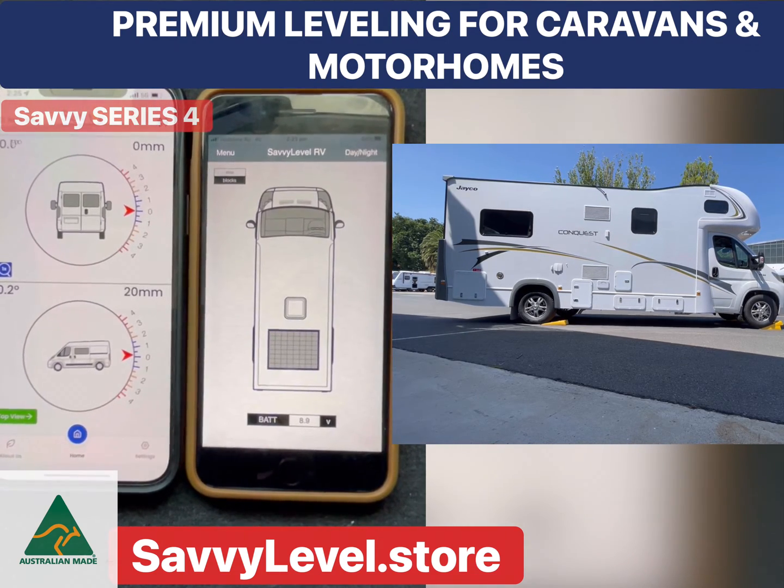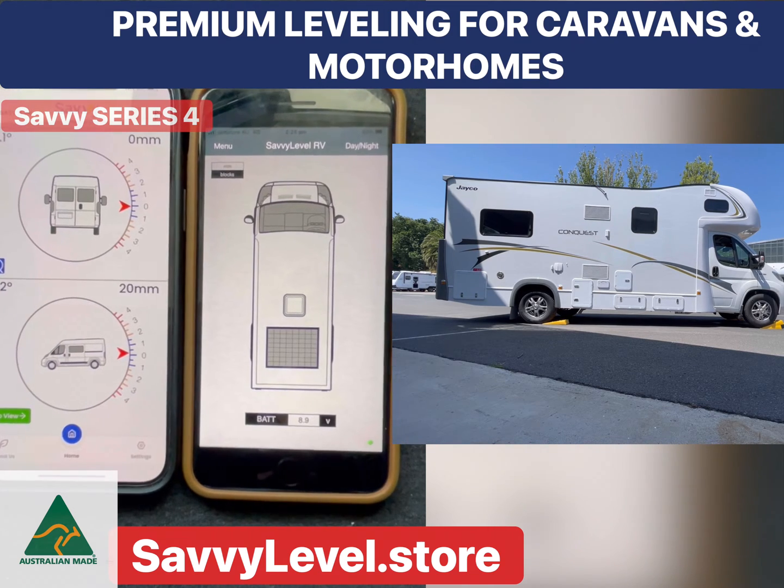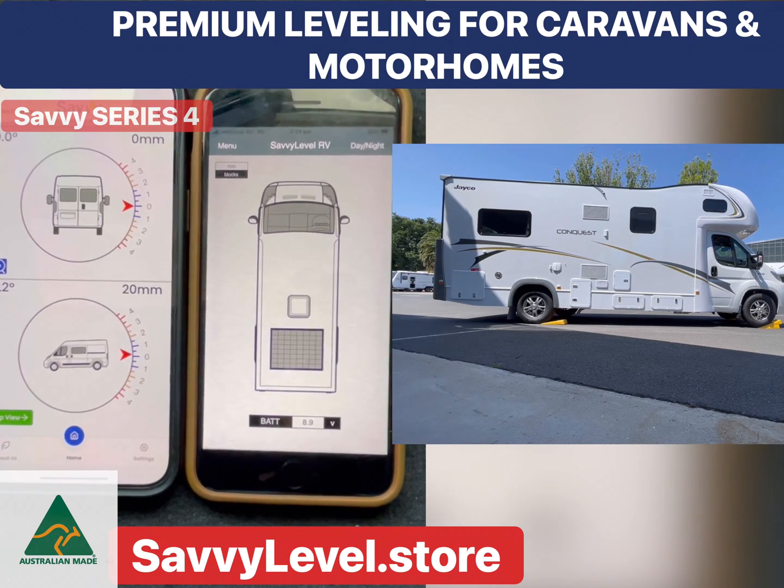Savvy Level is a revolution. It's award-winning. Check us out at SavvyLevel.store for motorhomes and caravans.